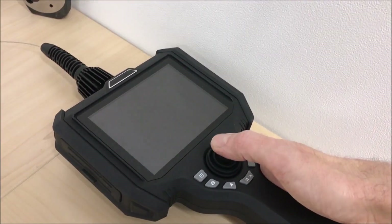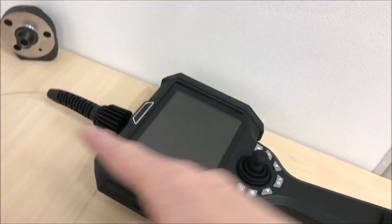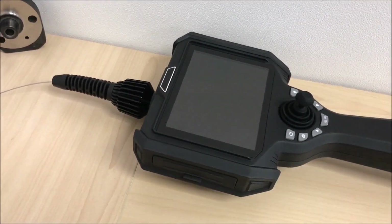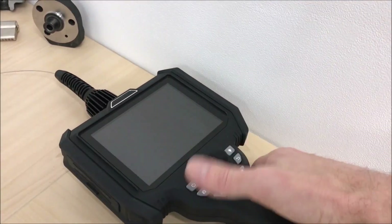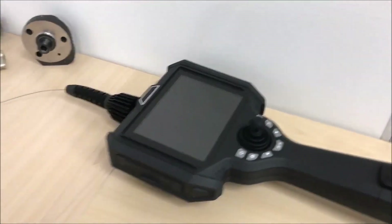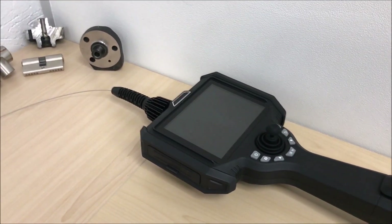A note about the joystick: with the 1 millimeter fiber, there is no articulation control because it is too small to house the control wires. Probes can be interchanged with the main unit, and with other size probes there may be articulation.